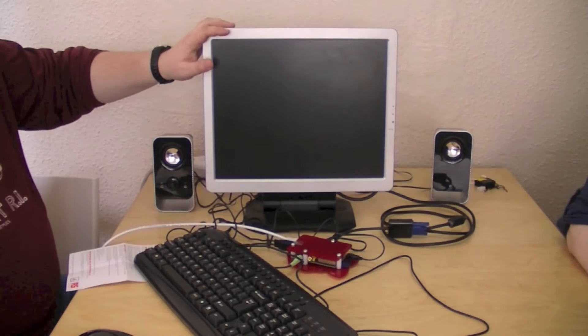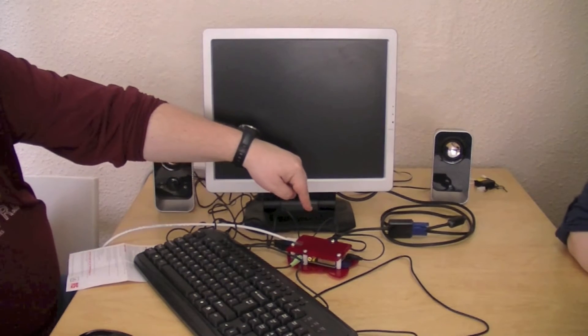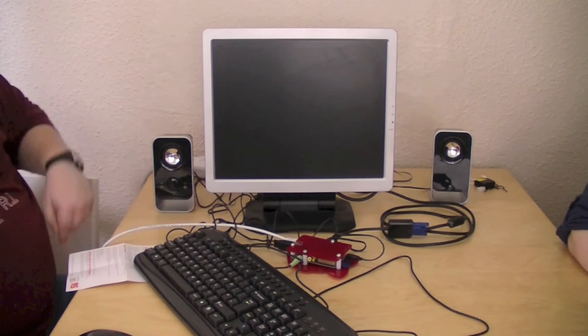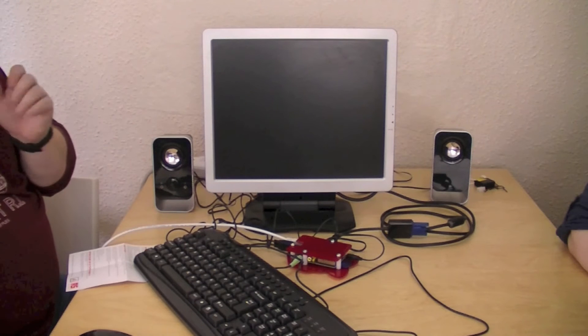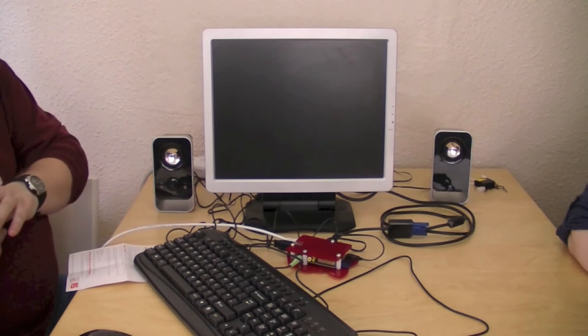Because this is a VGA monitor, we have a VGA to HDMI adapter, which you would have seen in a previous video. It's all connected up into the Raspberry Pi and I haven't switched it on yet because I wanted you guys to be the first to see this.